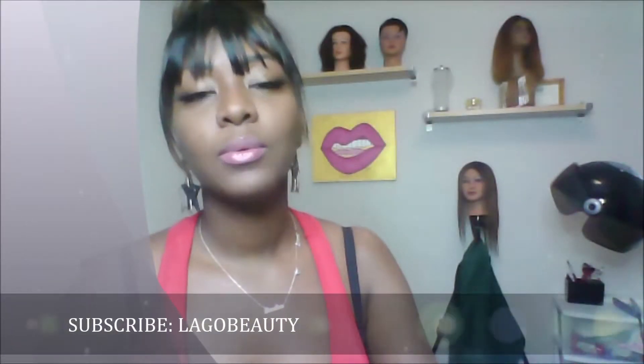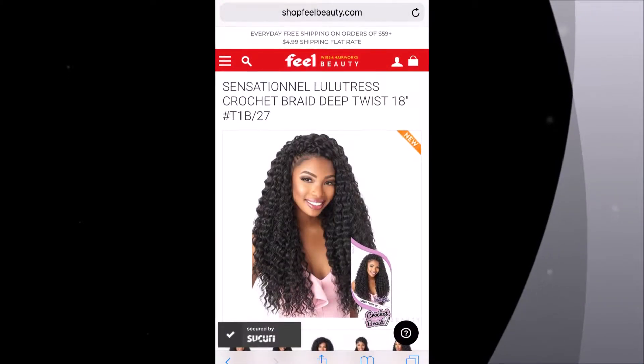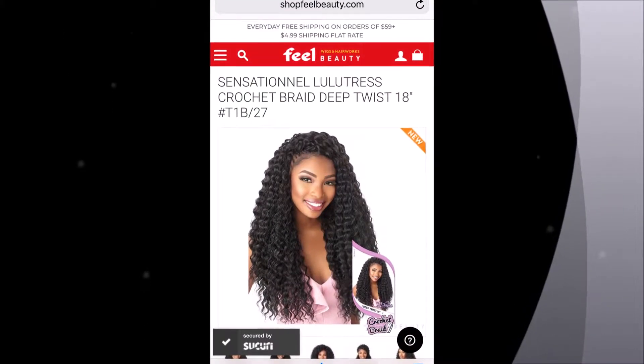Hey y'all, this is your girl Elle with Legault Beauty, and I am coming to you to do a quick review on the Lulutris crochet beach curl hair. I ordered four packs in 18 inch because I wanted some fun vacation hair — we were going to Cancun. I'll post a picture of the model for the hair; it was really cute, so I was like, this is gonna be awesome.